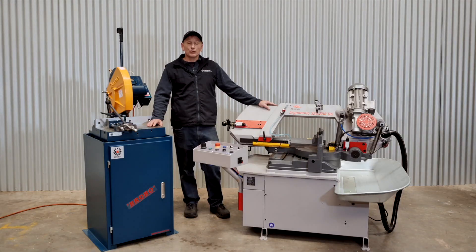Hi, it's Cameron here from Capital Machinery. Today we are comparing two types of machines: a cold saw and a band saw, and which is best for your cutting application.